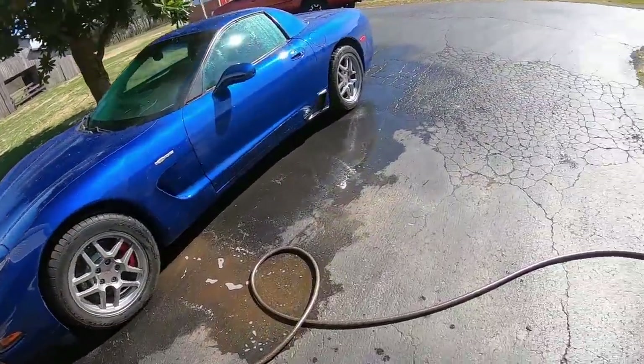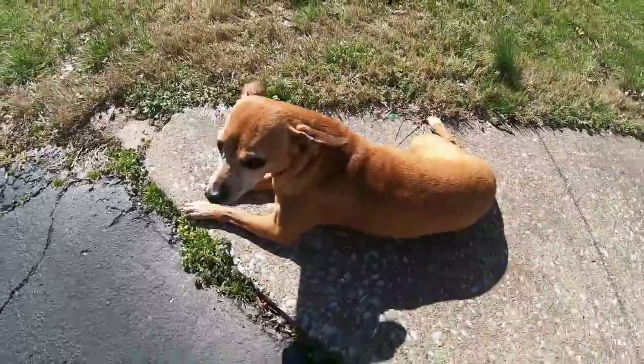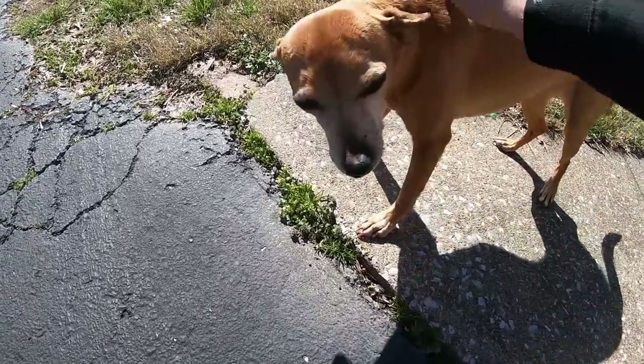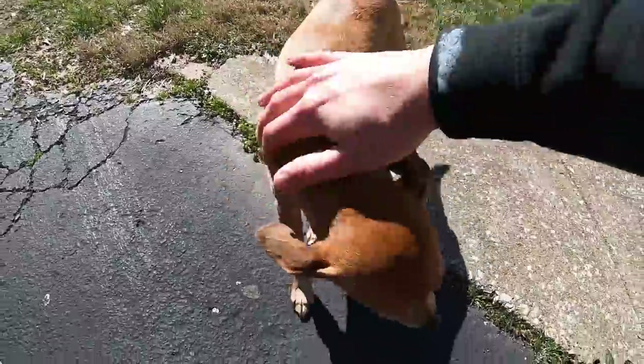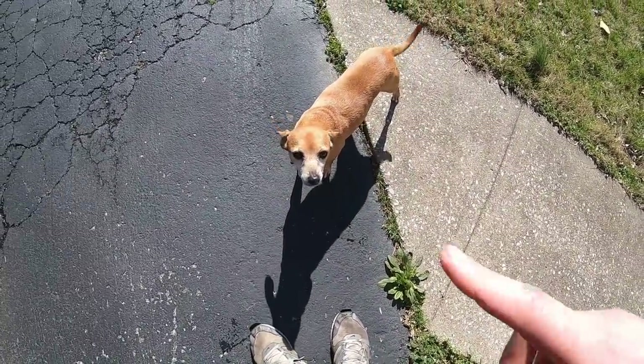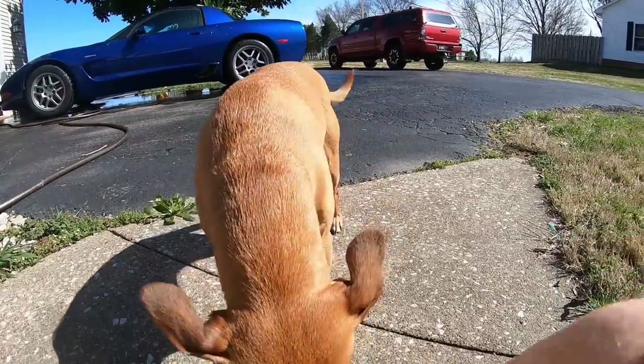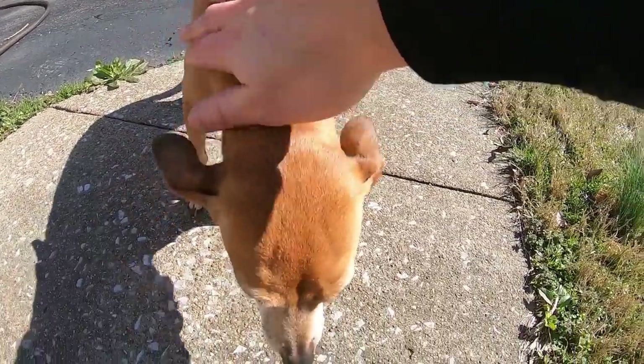It's about to be done — I need to dry it off but I want to show you a new friend. This is Holly, one of the neighbor's dogs. She likes chilling in the sun. Our dog Ernie doesn't like her, which is unfortunate, but she chills outside while I work on the car. You've probably seen her in other videos — here's her channel debut. Don't eat the suds!